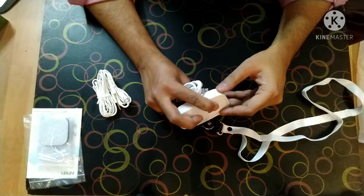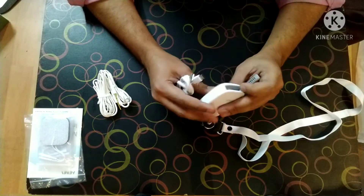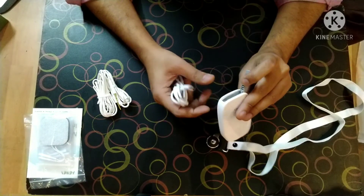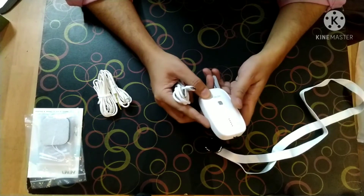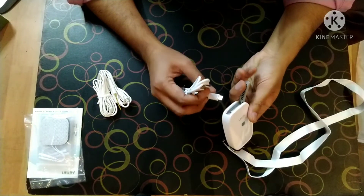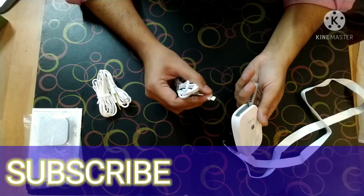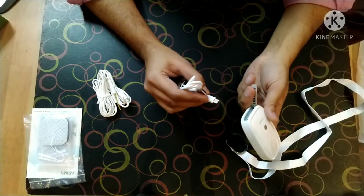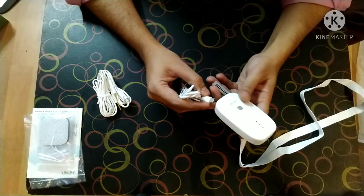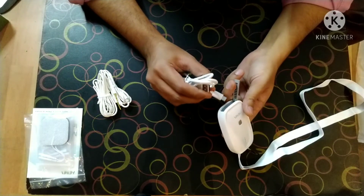I will be doing many more videos to show how to use the microgen — how you can transfer programs, extra programs and customized programs into this device. Please stay tuned with the channel, do subscribe, and stay tuned for more action. This seems to be a very compact and powerful device, but once I start using it I will be able to give you proper reviews.